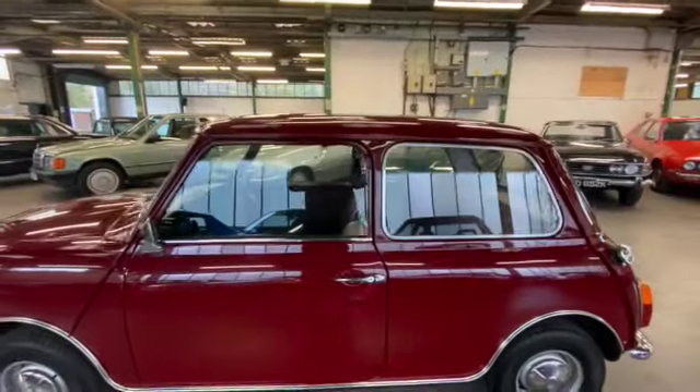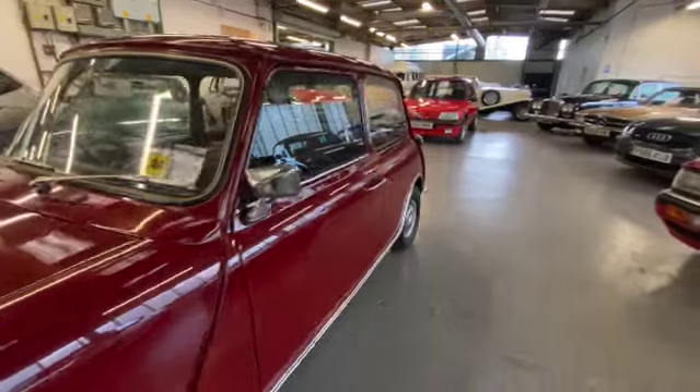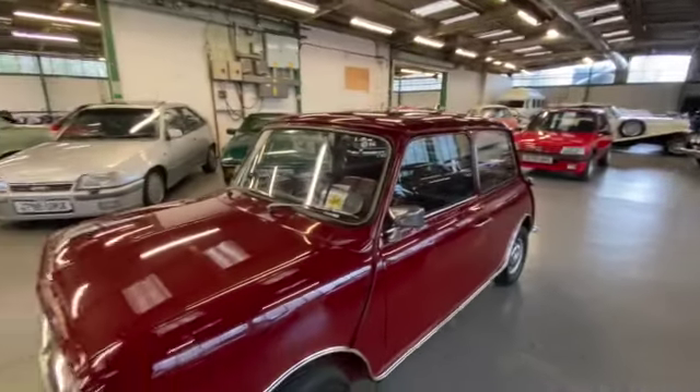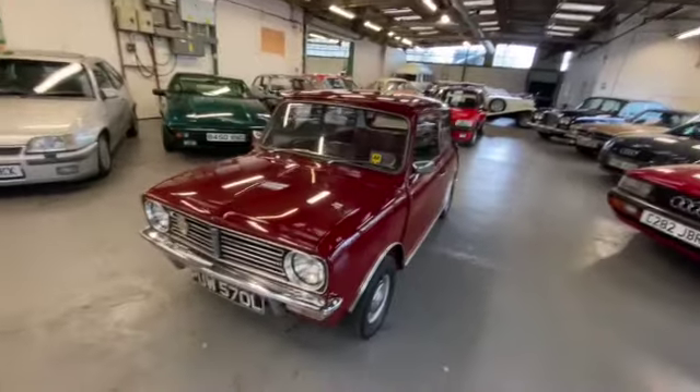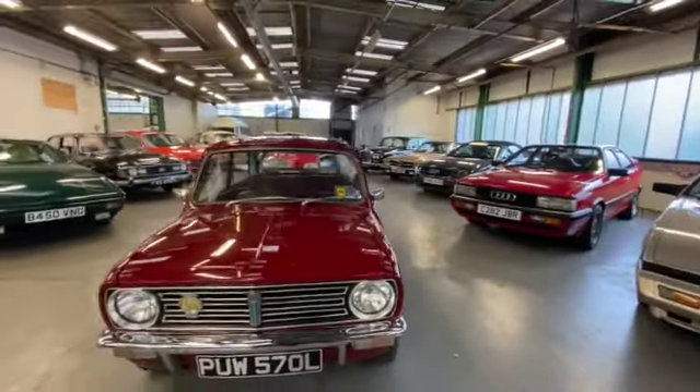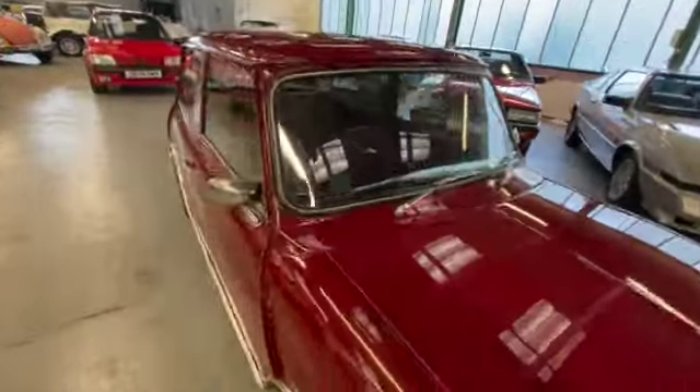Passenger side — not a mark, not a dent, not a scrape. If someone told you it had just come out of the factory you'd probably believe them, except it's probably nicer. The chrome work on the front is excellent. Let's have a look at the interior.